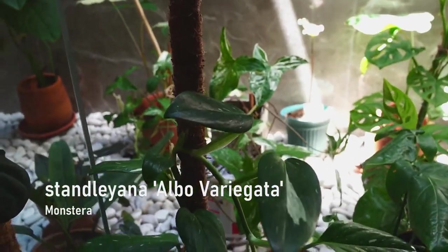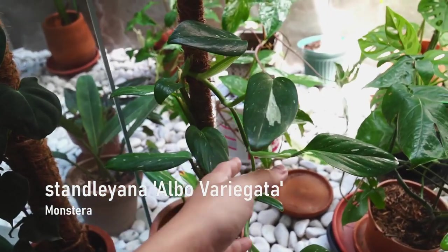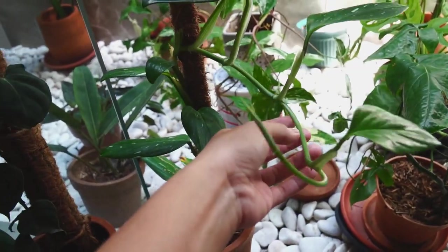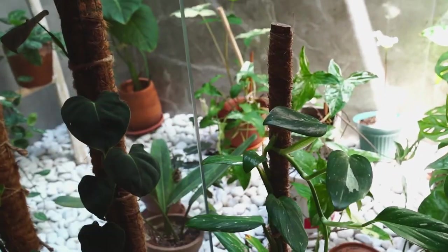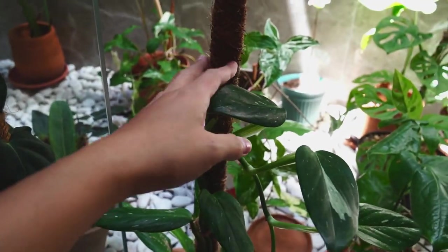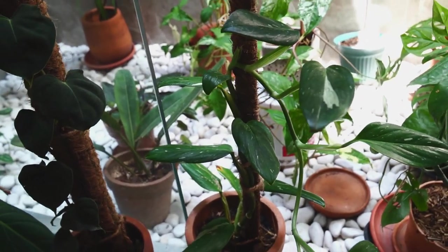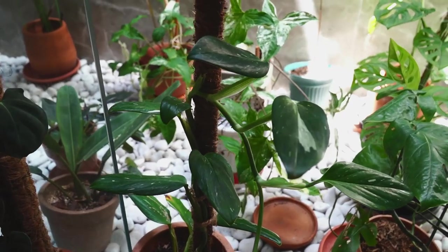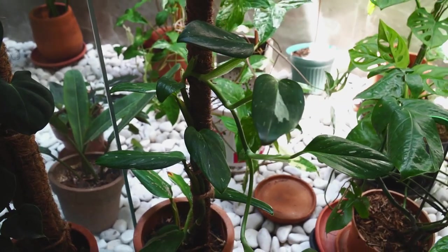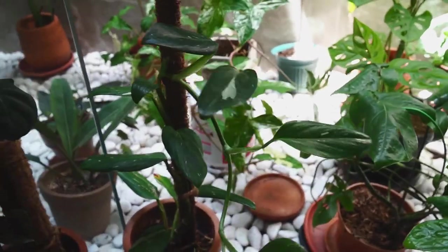This is my Monstera Stanliana. Finally, after so many months, she's putting out a lot of leaves in a short period of time. Now she's going beyond the pole, just leaning towards the sunlight. Someone on Instagram asked me to propagate it, but I don't think I'm ready for now, so I'm just going to leave it like this. Maybe I'll change the pole so it can support this part right here.